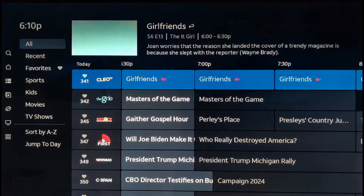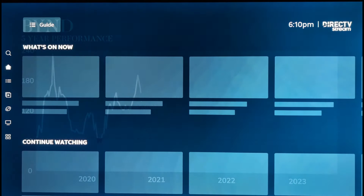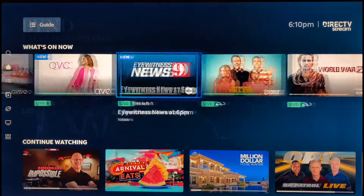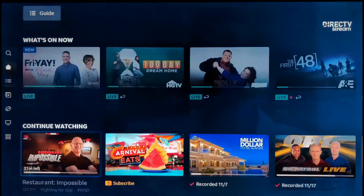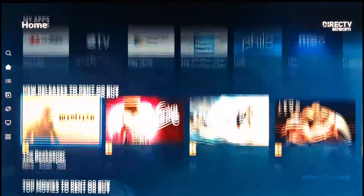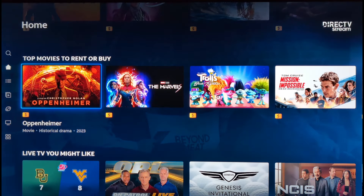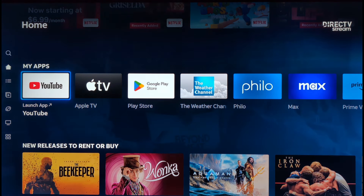The device runs really smooth — we do like it. Back on the home screen, it shows you what's on now. DirecTV did a great job here. Like many apps, it uses thumbnails and gives you recommendations, making it much easier to find what you want. On the home screen there's also My Apps, so you can quickly launch Max, Prime Video, or other apps. It's Google TV all-in-one with your DirecTV or DirecTV Stream service — a nice package.